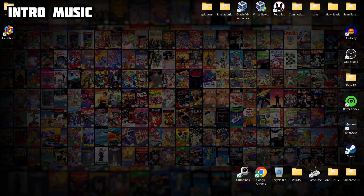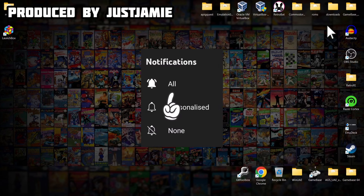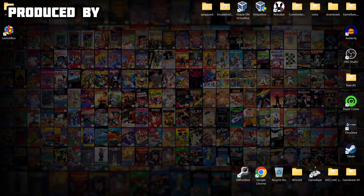Before I start today's LaunchBox MAME setup guide, if you like what you see today hit notifications, subscribe, and like so you don't miss upcoming retro emulation content. It helps out my channel a great deal, plus it keeps you up to date with retro emulation content as I release it, which is every day.